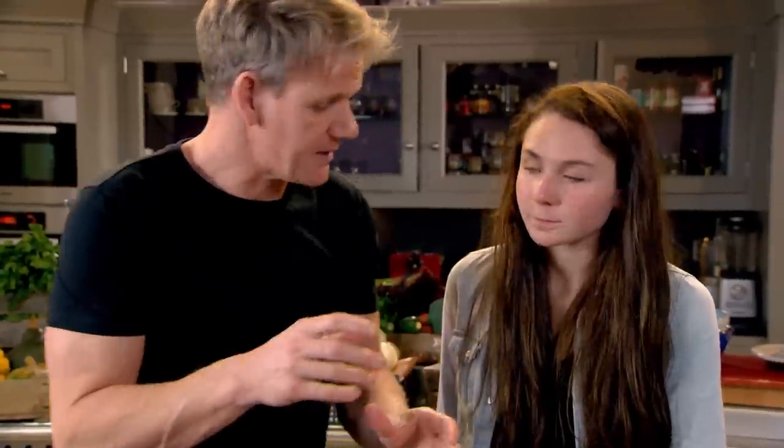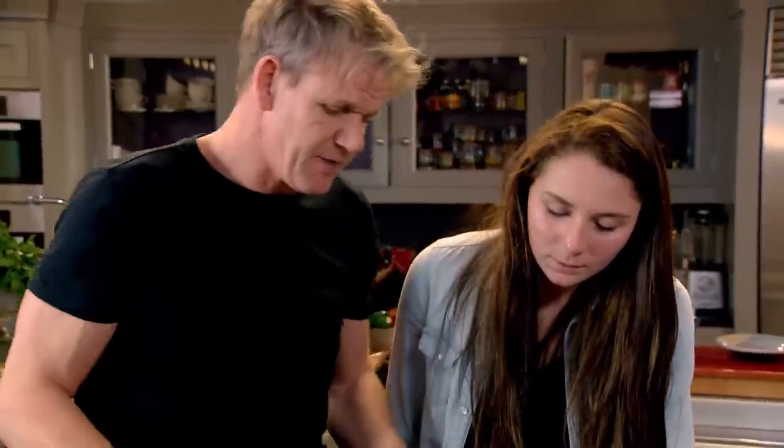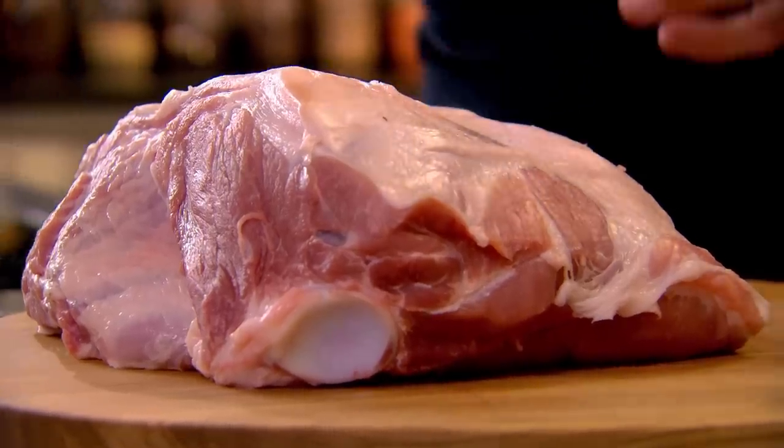The slower you cook it, the more juicy it is, and it's great for big parties because you just come along and get your fork and shred it. A delicious smoky mayonnaise. Cut the onions into half and half again. I'm going to leave the roots on because I want this to sit underneath the pork — it gives it a chance to cook evenly and doesn't get dry on the bottom.